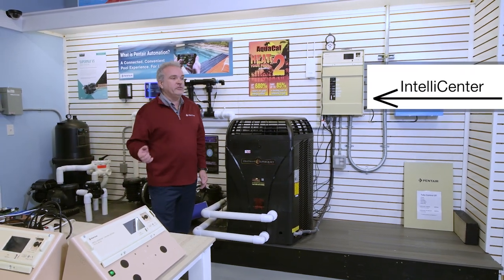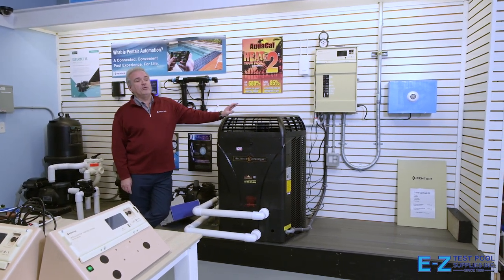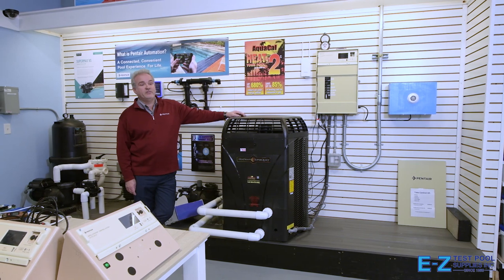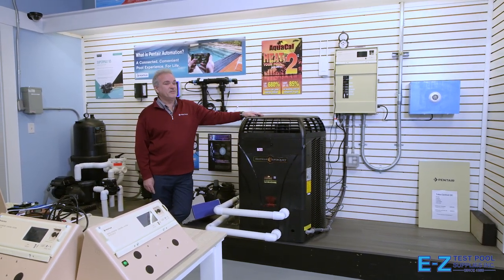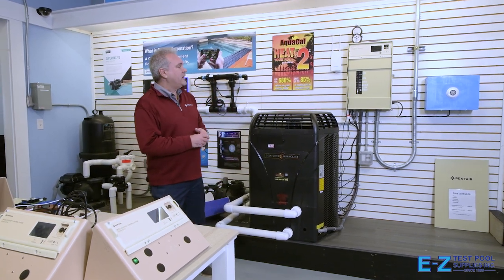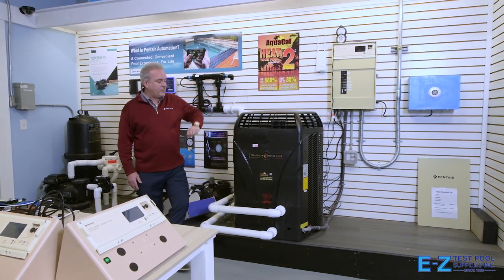With the IntelliCenter, some key features: the main frame or load center has 10 breaker slots and 150 amp panel service. We recognized that the service had to be bigger because we're using more heat pumps these days — there goes 50 amps right there. Before you even start on a 100 amp panel, you're already halfway out of capacity, so we made the panel bigger: 10 breaker slots and 150 amp service.